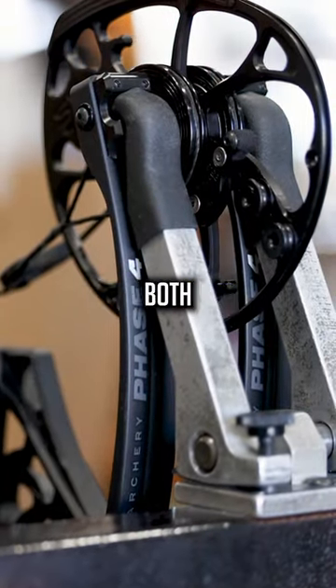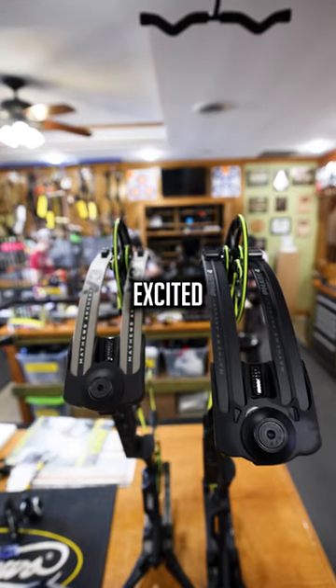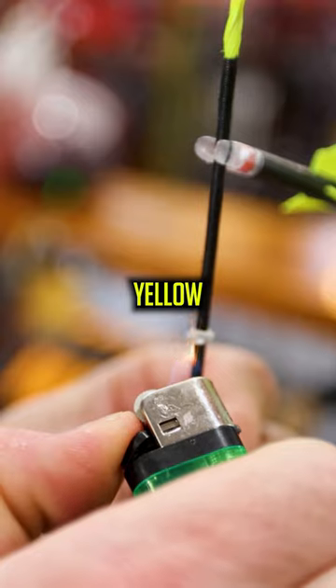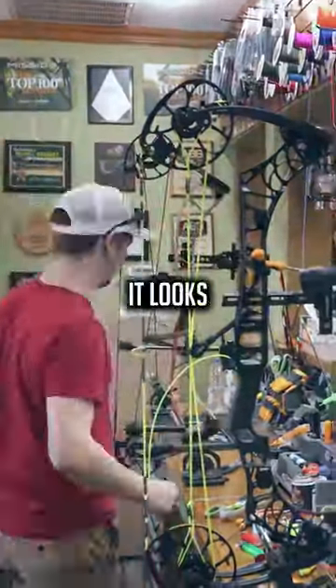Honestly, there's just preference. The V3X, the Phase 4 — they're both awesome bows, but I was excited to make a switch, go to the all black color scheme with flow yellow, America's Best Bow Strings. Man, it looks sick.